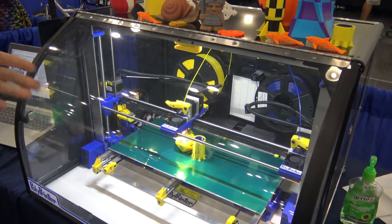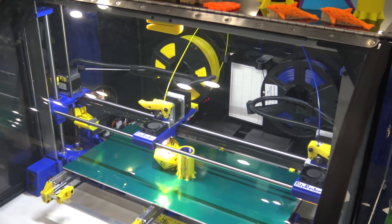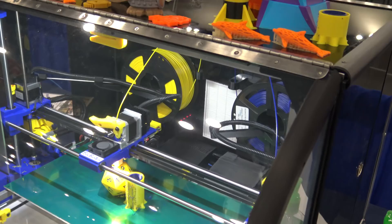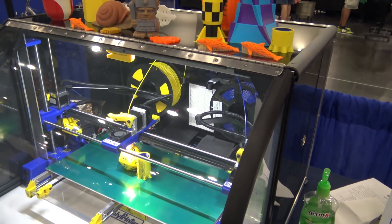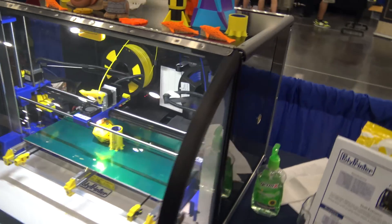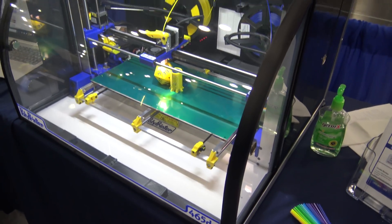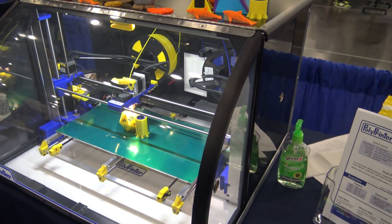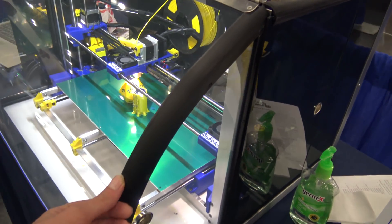We print a lot of the parts in the printer itself — all the blue and yellow stuff, all the black stuff is all printed. But originally everything was printed, right? I was talking to one of the guys the year before last — is this still printed? Yep. It's just not justifiable for us to get the molds done — a couple hundred thousand dollars. Yeah, that's pretty cool actually.